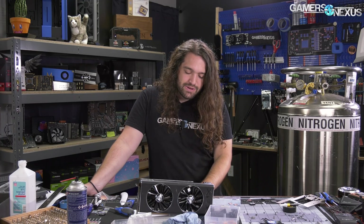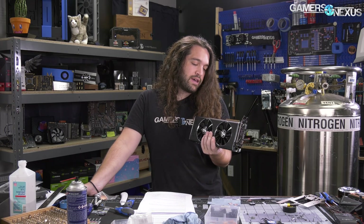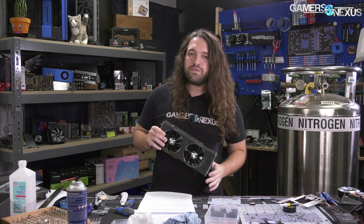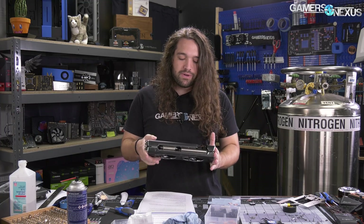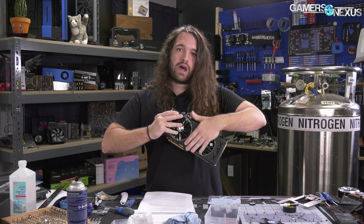We're waiting to see what XFX does, but in the meantime it's step two — just like with the H500P, where when we modded that case with mesh, we are now modding this card, if you can call it that. Mostly it's sort of removing stuff, not really much of a mod. We've done a few tests here, taking all this plastic off but leaving the shroud on there.